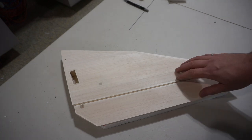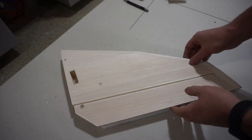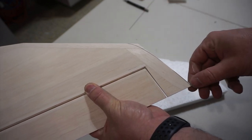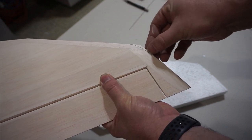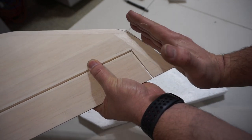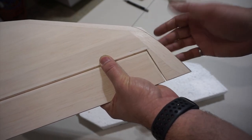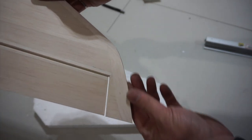I'm going to start working on sanding the stab in preparation for covering. Starting with the tip, I mark off the shape — tangent here, flat through here — then take a little bit off to give it a round shape. The specific shape doesn't really matter too much. I sand it flat first and then start working on shaping it until I'm pretty close to the line I marked.